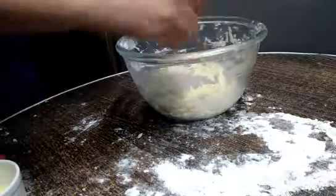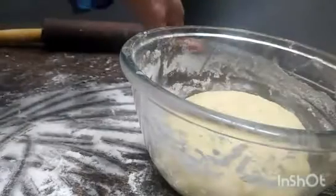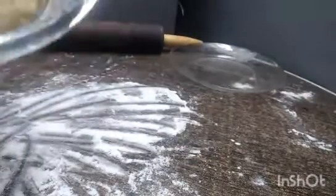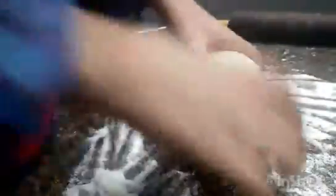Now we will wait for the dough to rise. The dough has risen — it has doubled in size. Now the dough is very soft, so we will give it a shape. Just 1 to 2 minutes to shape it.